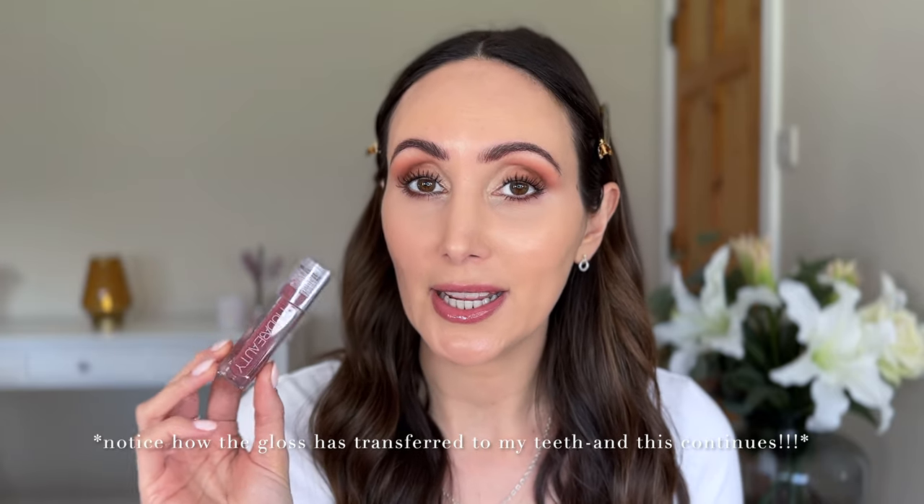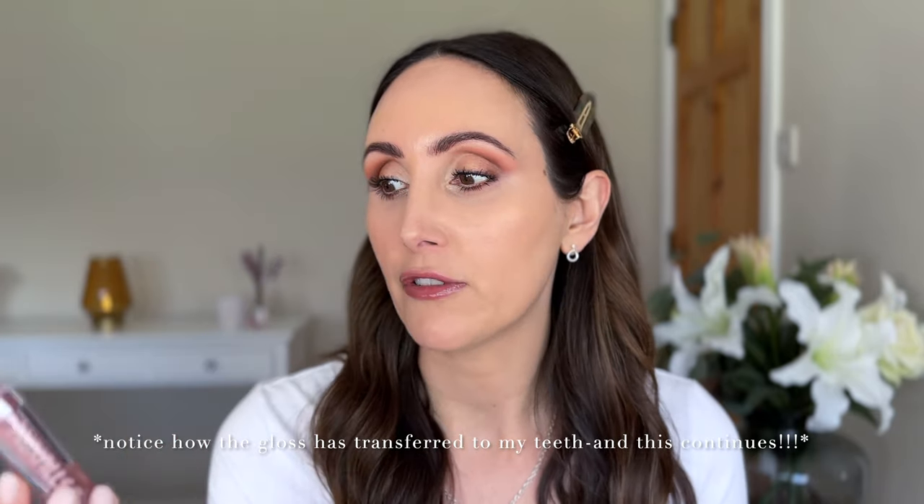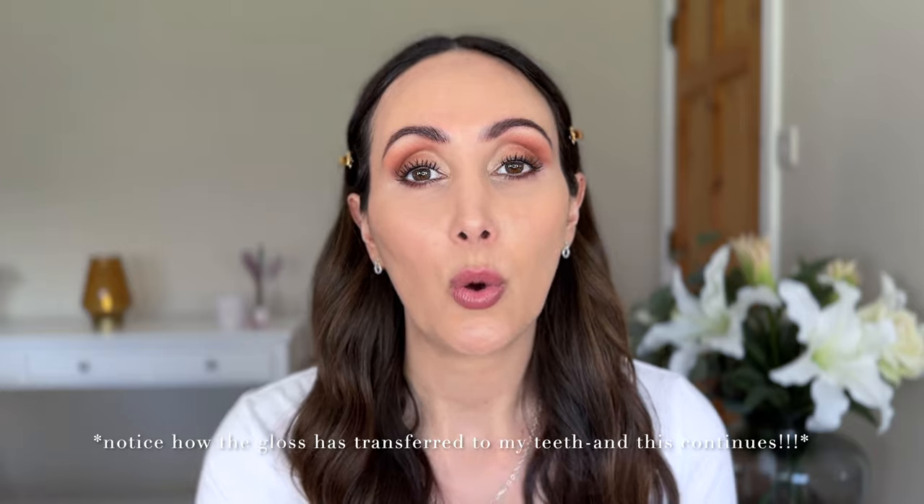Let's do what I always do - a sticky test. No, just the same as any other gloss. And I think I forgot to mention the price - the Huda lip glosses are 18 pounds sterling and you get 3.9ml for that. And I think that's actually quite a decent price for a high-end brand.